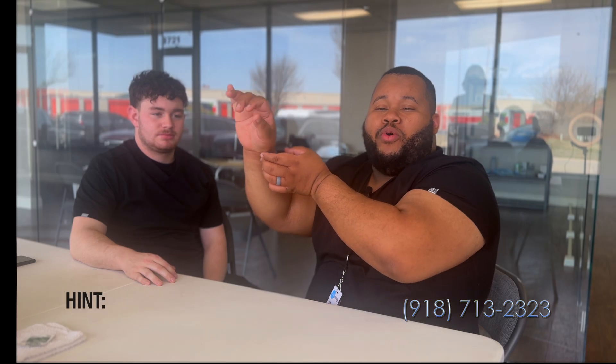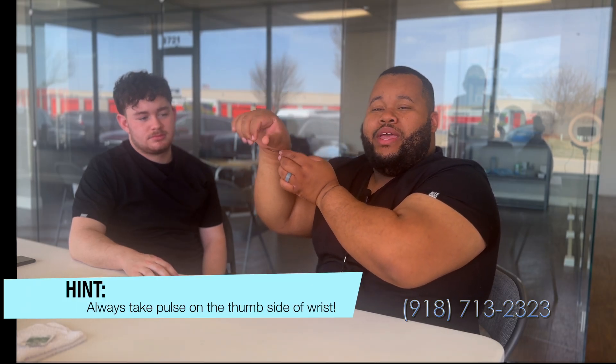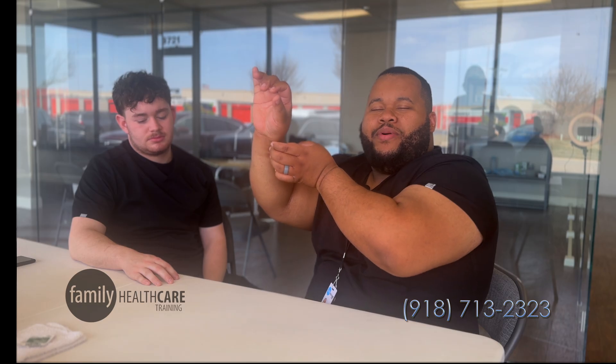My name is Gabriel, I'm going to be your CNA instructor. I'm going to show you guys how to take a pulse and how to count respirations. The big thing to remember is that when we are taking a pulse, we're always going to go on the thumb side at the radial point. That's going to be following that thumb line down, right under the bend of the wrist. Really press down there to find that pulse.